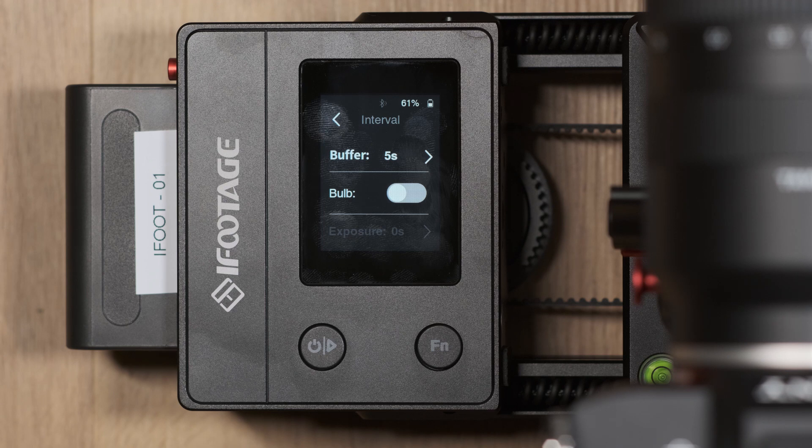It's important to make sure that the interval is not shorter than the shutter speed of your camera. For example, if your interval is five seconds you'll want to make sure your camera's shutter is under five seconds. If it were over five seconds it would not have enough time to take the picture.